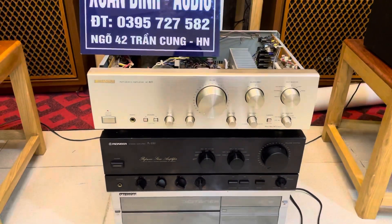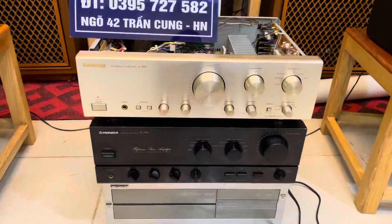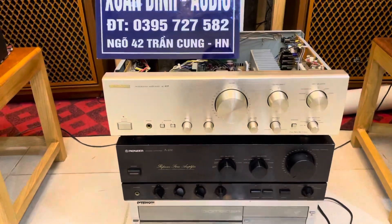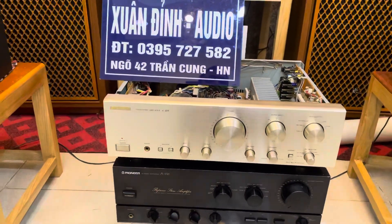Chiếc amply này là dòng amply Sansui AO405, mặt mặt phai nhôm màu vàng chanh. Còn khá là đẹp, vận chuyển về nó chỉ hơi chảy một chút xíu ở núm, nên mình bán rẻ cho các bác.